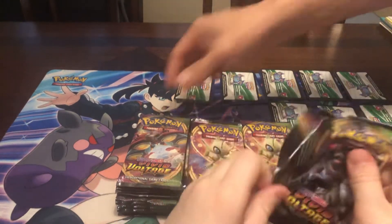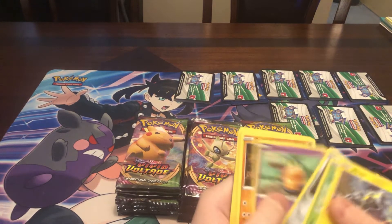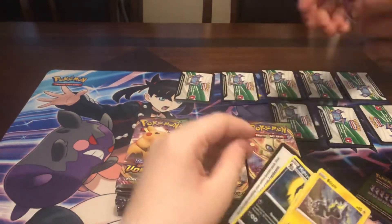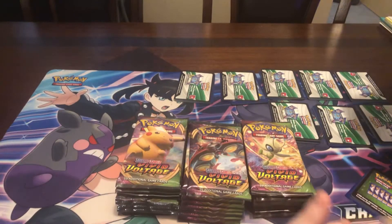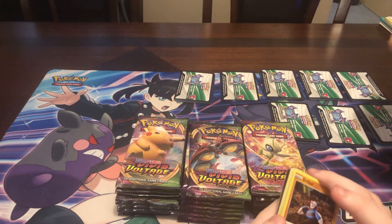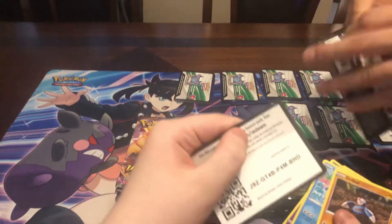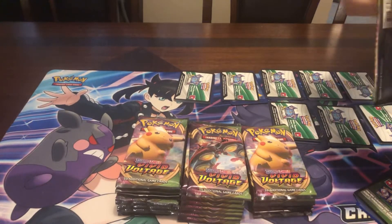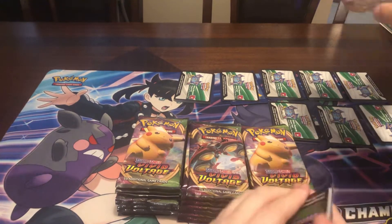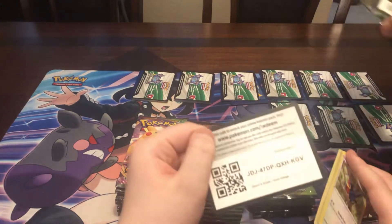I noticed the green ones are a lot easier to open — I can almost feel whether it's going to be a green or white. This is a green. See this is a green and white right here — you can almost tell just by the packaging. The green and whites are really hard to open, kind of like unbroken bonds. They're more sturdy. Yeah, it's like hidden fates and unbroken bonds. This is a green — see how easy it is to open these greens?